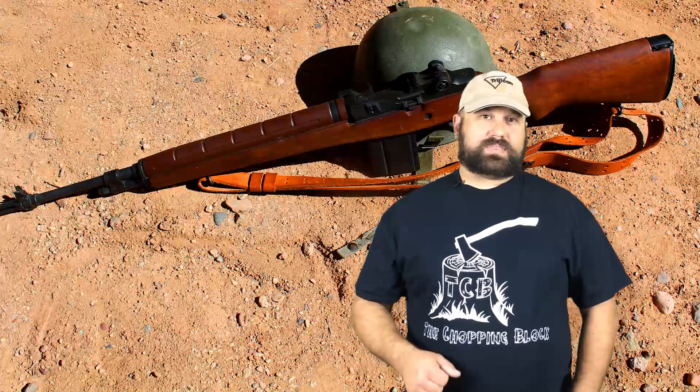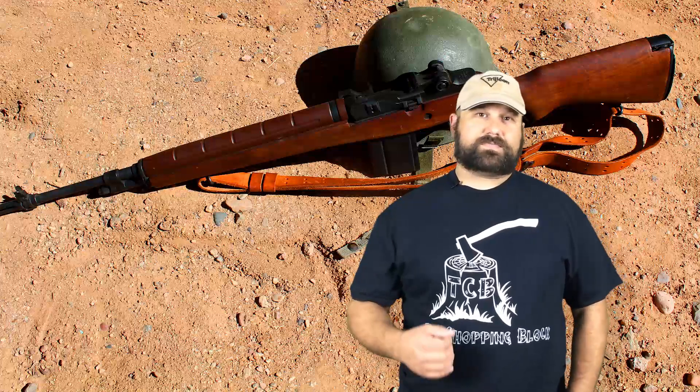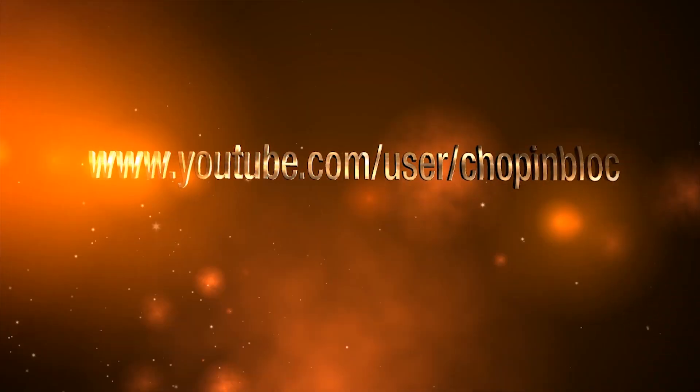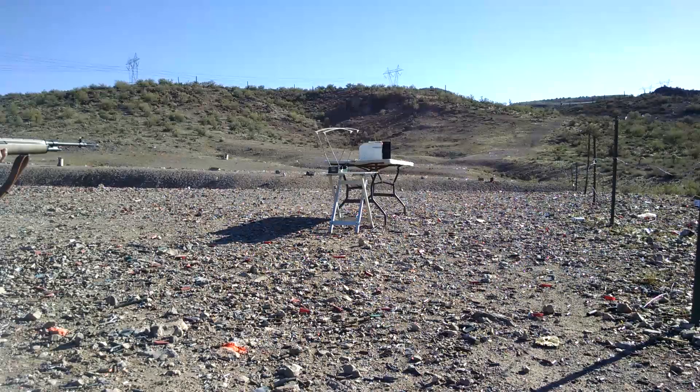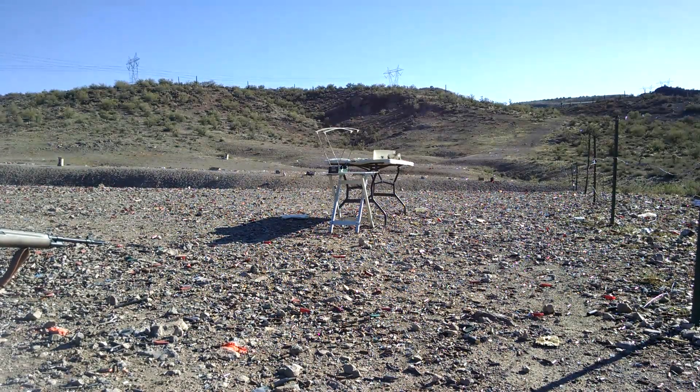I'm gonna shoot it with 7.62x51mm M80 full metal jacket fired from a Springfield M1A.